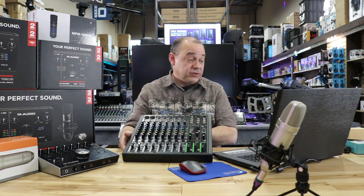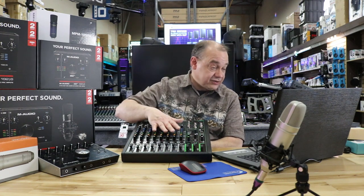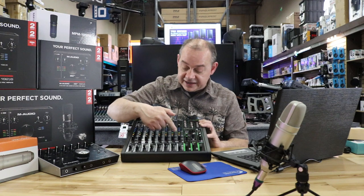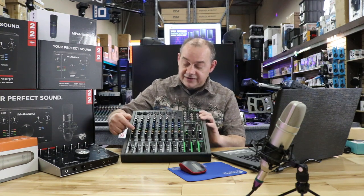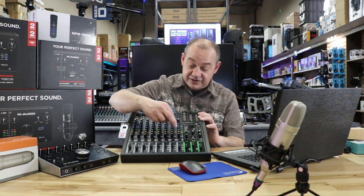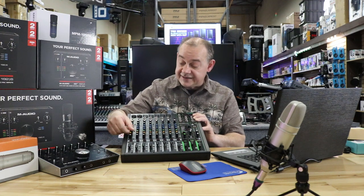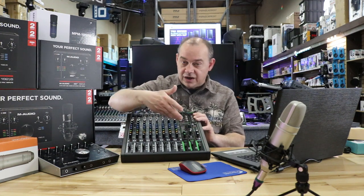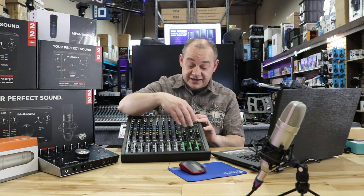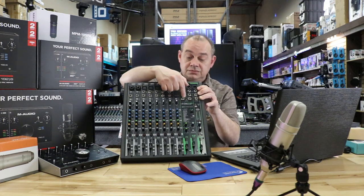Troy also has a question about the Mackie 12-channel V3: how many monitors can you run through this board? Built into it is just one monitor output — those are the green knobs here. You can probably bypass the effects and throw another monitor off the effects send, giving you two controls using the green and yellow knobs. Outside of that, that's what's built in. If you want, you can daisy chain a bunch of monitors, but everyone will hear whatever you've dialed in. Or if you're not using the built-in effects, use the yellow knobs with the FX send option.